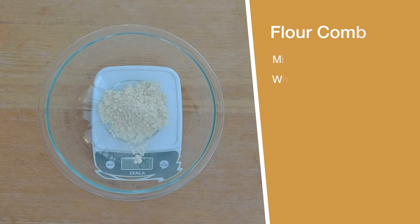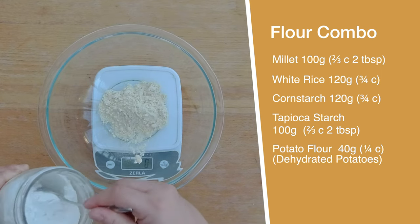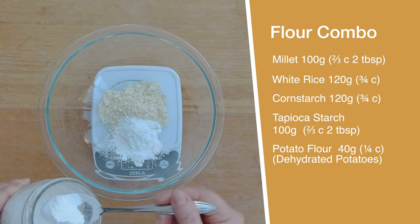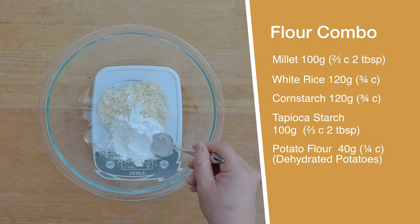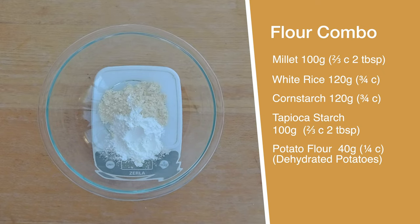In the meantime, I'm going to mix the flour combo. I'm going to use 100 grams, which is two thirds cup and two tablespoons of millet flour; 120 grams of white rice flour, which is three quarter cup; corn starch, which is 120 grams or three quarter cup; tapioca starch, 100 grams, which is also three quarter cup; and 40 grams, which is a quarter cup of potato flour — which is dehydrated potatoes.